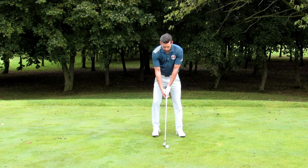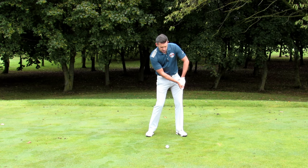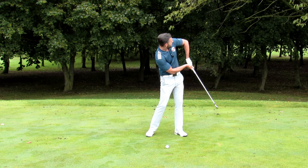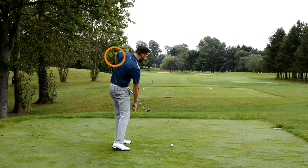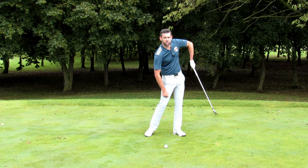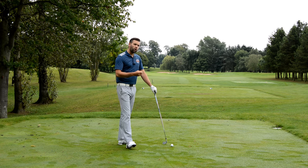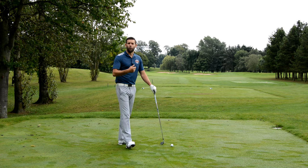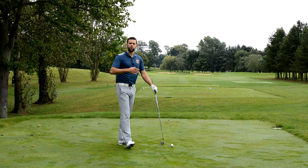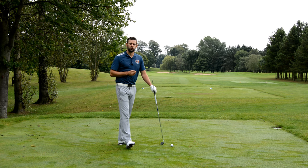The chicken wing is basically when the elbows through impact separate too much, so we get too much flex in the arms. From the down-the-line view, we tend to see the left elbow appear behind the back before we see the golf club appear. Golfers who struggle with this fault often have poor distance, hit the ball to the right of target, and their strike isn't as good as they'd like.